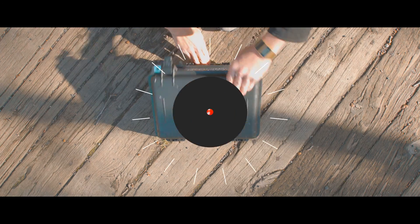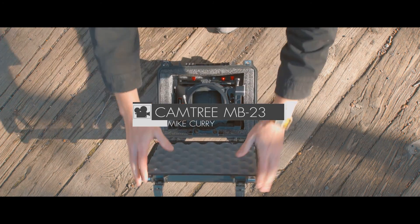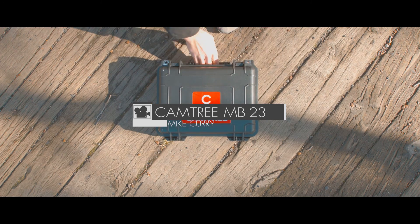Overall, this matte box — I've been very happy with it. It is a phenomenally good deal for the price. Thank you guys for watching.